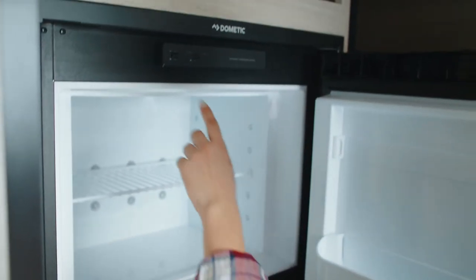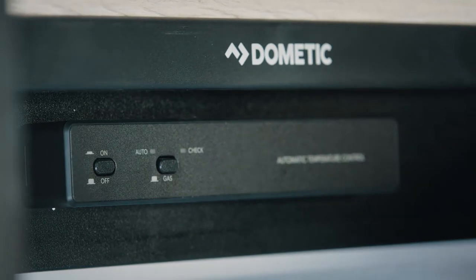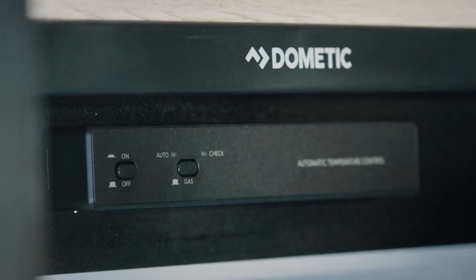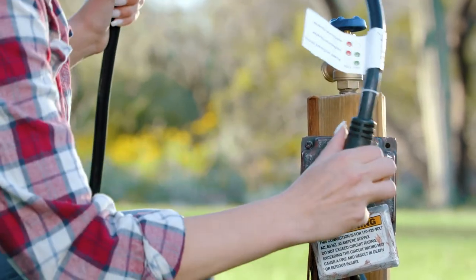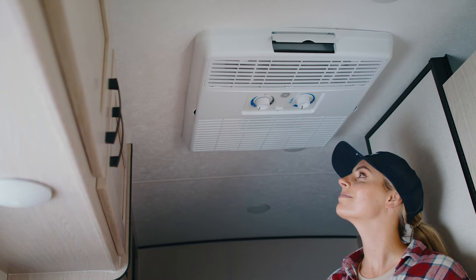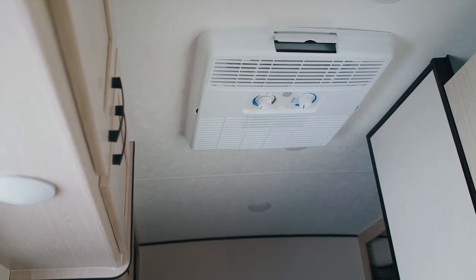You will also need to reset the fridge. To reset, turn the fridge off, wait 5 seconds, and turn it back on. You'll also see a gas button — this fridge works off your LP tank, but can also work on electricity when your trailer is connected to a power source at a campsite. You will need to be connected to a power source to use the air conditioning and the microwave; they will not work off your battery.